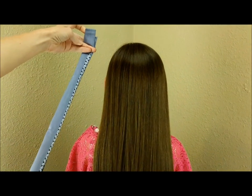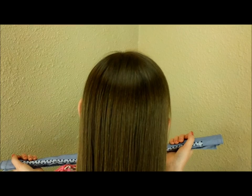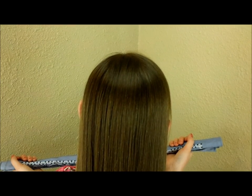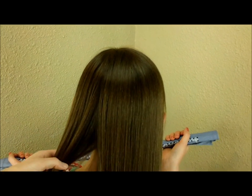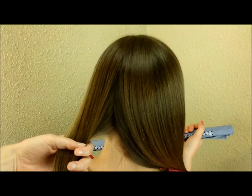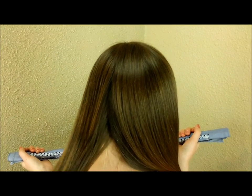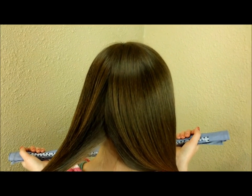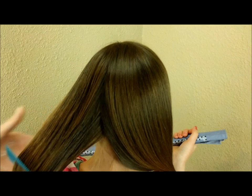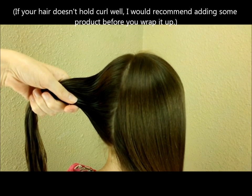I'm just going to have her hold this while I get her hair ready. You can do as many sections as you want — I usually stick with three. The more sections you do, the more curly it will be. Before you put the bandana in, you want damp hair, so I'm just spraying this with a little bit of water. You don't want it soaking wet because it'll take a long time to dry.